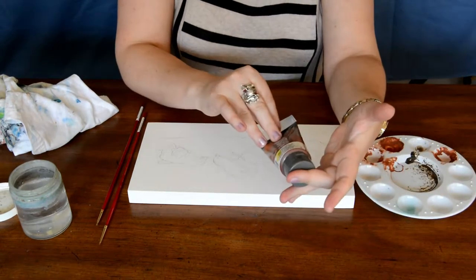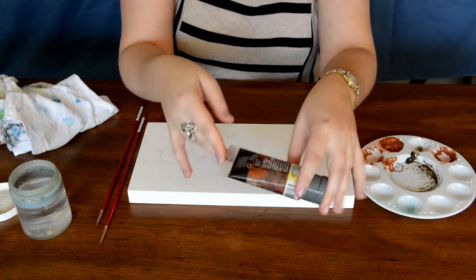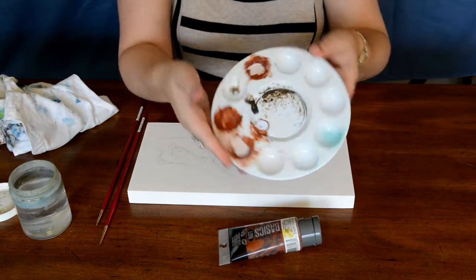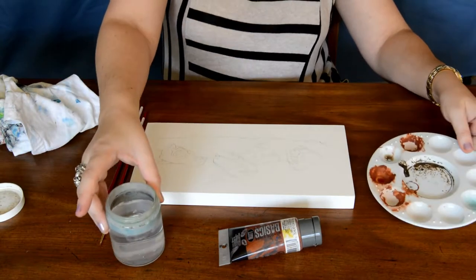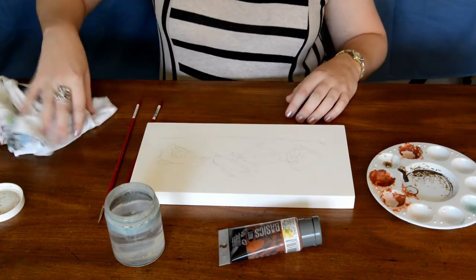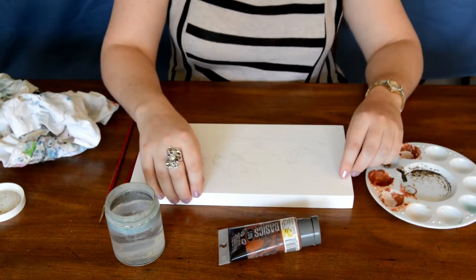We've got some acrylic burnt sienna paint — I like this because it shows up pretty well and it's not too dark, but it's dark enough to go over and capture my lines without smearing, show up clearly, and eventually be covered up with paint. We also have a little palette to work from, a thing of water, some relatively small paint brushes, and of course either a paper towel or your cleaning cloth.